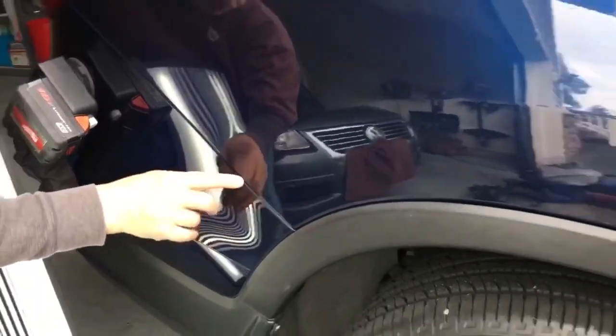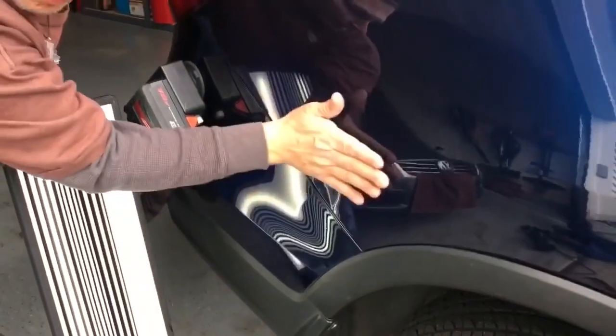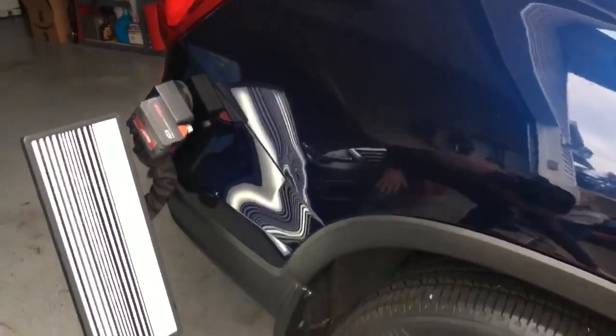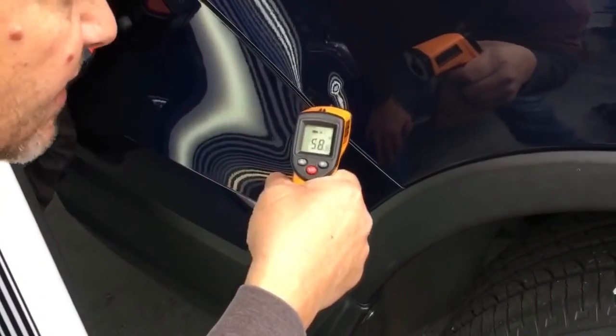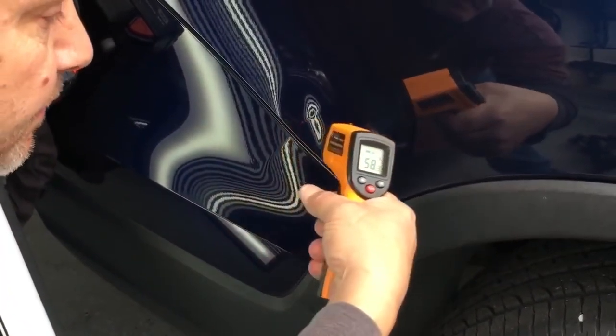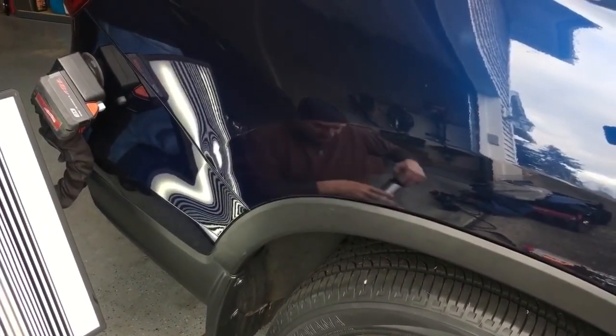So we're going to avoid those two areas here and here with the glue pulling. But before taking the tail light out and accessing the interior of it, I'm just going to put the cap of glue on it and see how much I can move. We've got it at 58 degrees. So we're out in the elements, the way I normally always work.